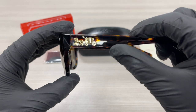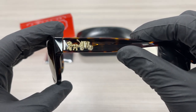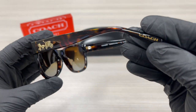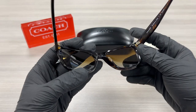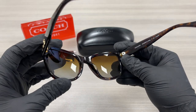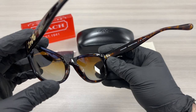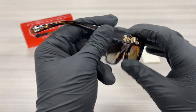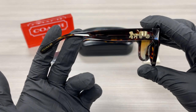On the temples here we have a gold Coach emblem, and on the temple tip we have gold Coach writing. This is the inside of the frame. The other side of the temple is the same.